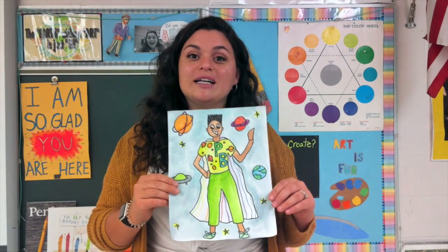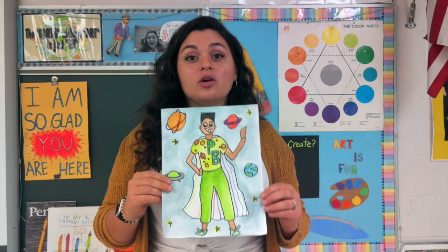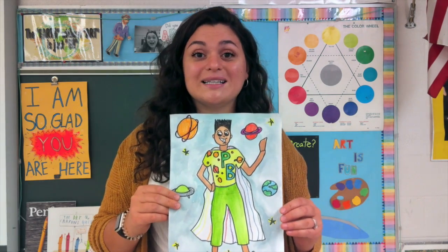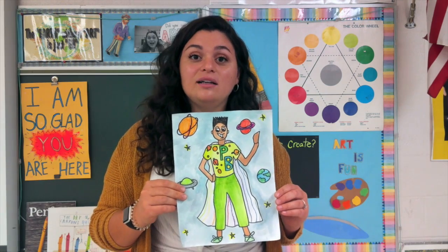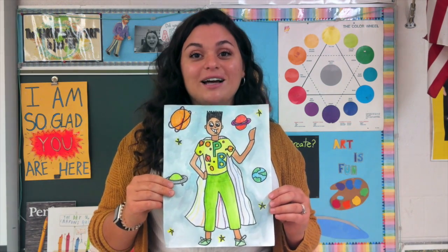Don't forget to take a photo of your artwork and post it on Google Classroom. Your project needs to be submitted with a photo for me to count it. Art is a grade, so don't forget to take a photo of your artwork. Good luck and have fun!